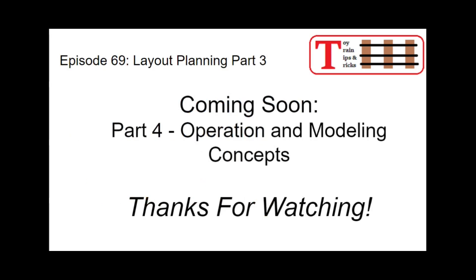That wraps up part three. Coming soon: part four, we'll talk about operation and modeling concepts — what thoughts went into my plan for operation on the layout, what I mean by prototype operation, how you decide on a time period, how to decide what equipment to buy, and how to model your particular layout to express the idea you want to express. That's coming in part four: operation and modeling concepts.